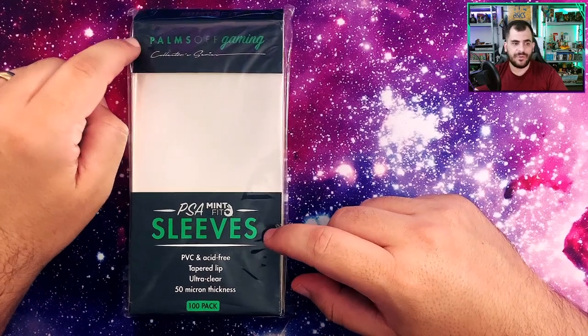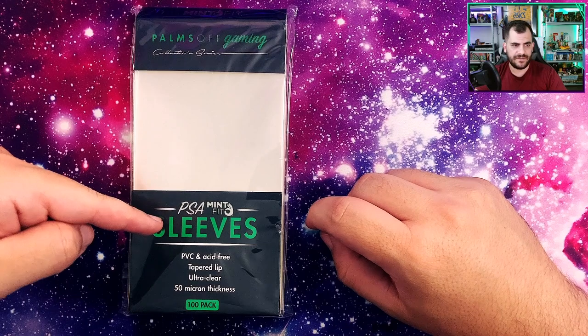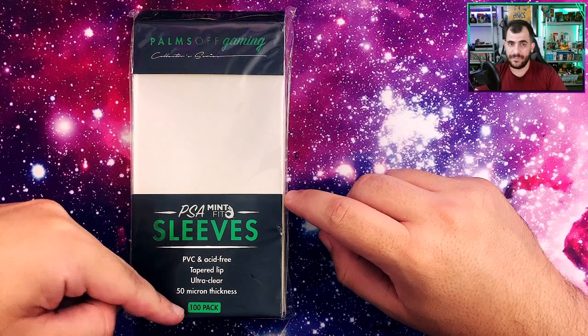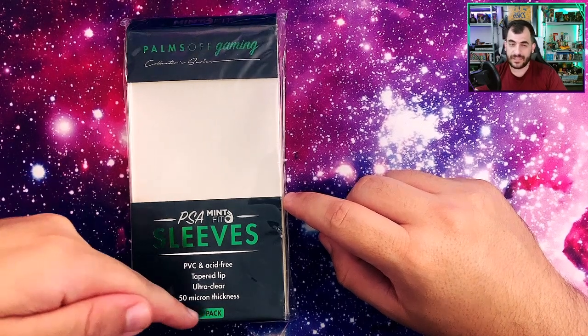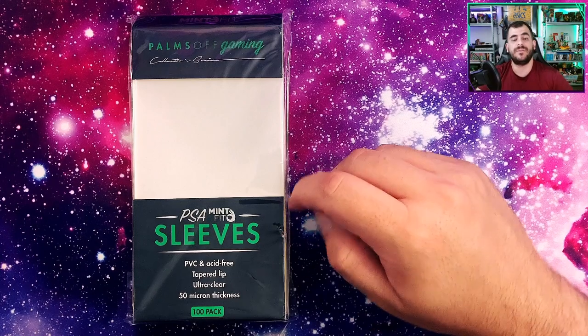To give you some context, these come in two different sizes. There's this one, which is the Palms Off Gaming PSA Mint Fit Sleeves — these are the 50 micron thickness, 100 in a pack. You can pick these up for about seven bucks, sometimes a bit cheaper, which is really good. 100 sleeves for seven bucks is peanuts. They also have a slightly thicker version. I haven't seen those in person yet, but I'm probably going to try and pick some of those up and do a review of those as well.